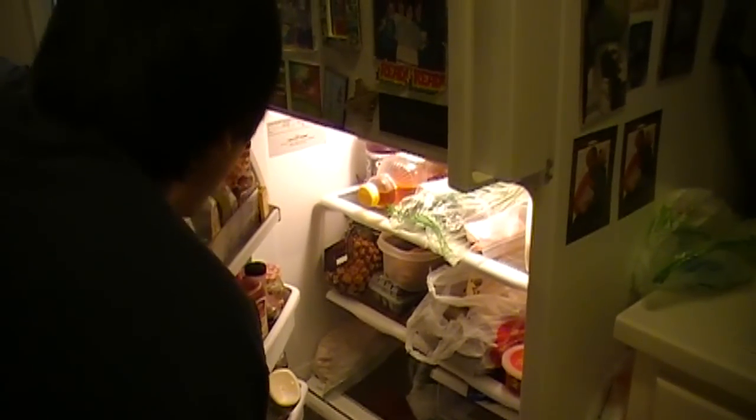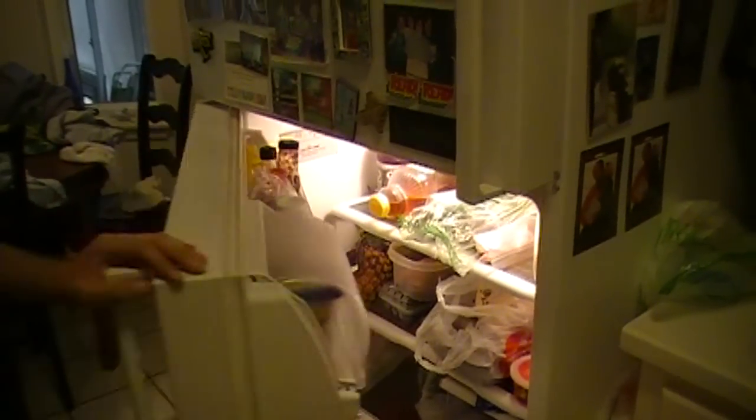I'm thirsty. Oh man, there's no more water. I know — I'll make my own. Alright, how to make water. 2-H-O? H-2-O? Nah. H-O-2. Alright, I got this, I got this.